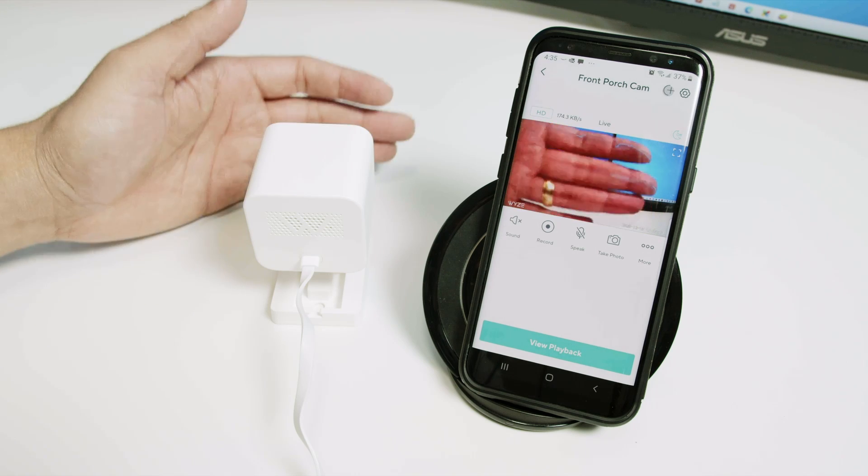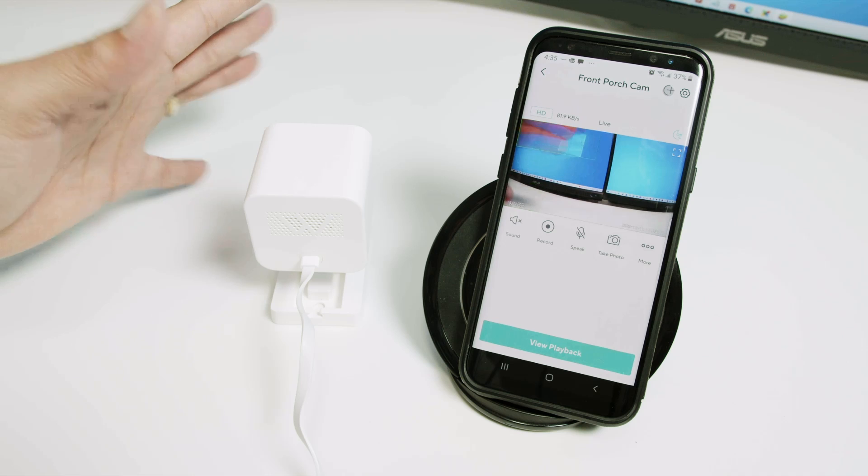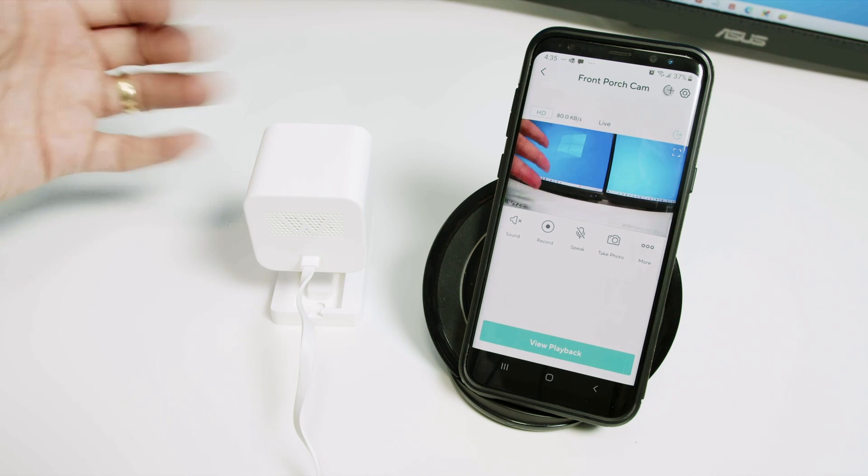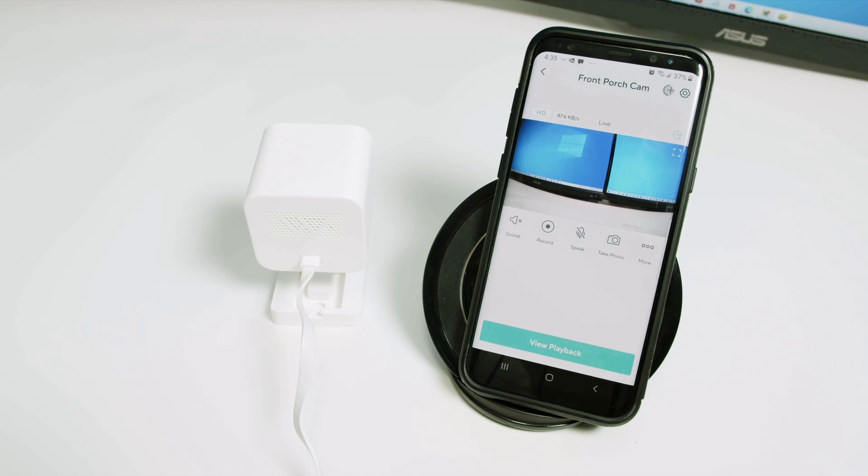So pretty fast — as you can see, I can reset the camera and add it back in less than three minutes. That's all for today. If you like this video, please subscribe to this channel, leave your thumbs up and your comments, and I'll see you in the next one.